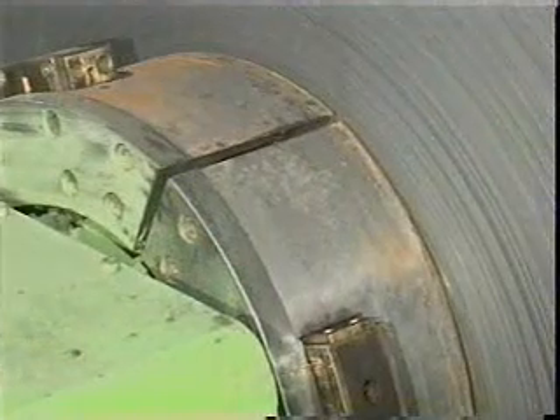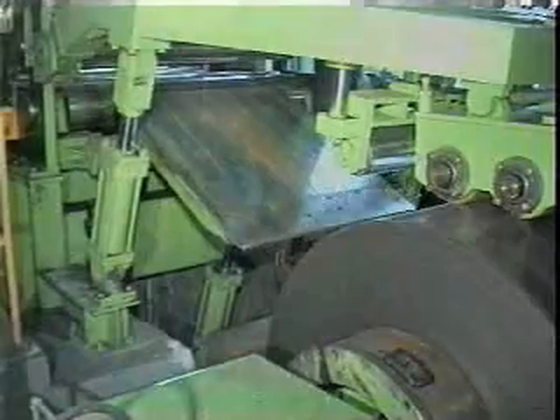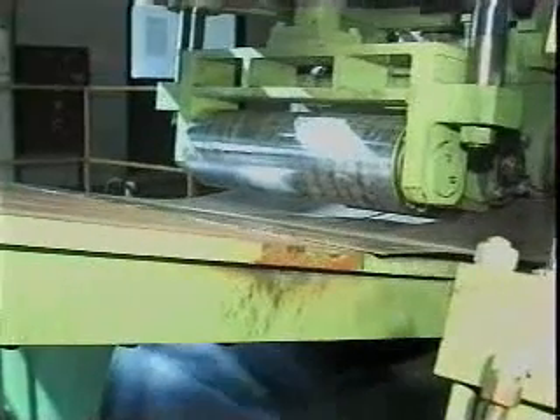The uncoiler has three steps for the efficient loading of coils, of which the inside diameter is 508mm, 610mm, or 762mm.